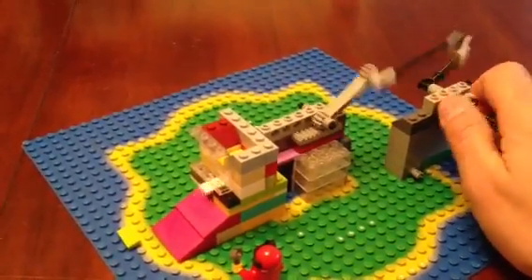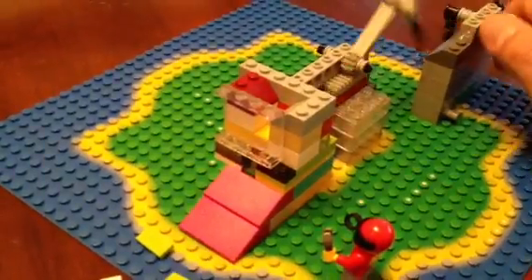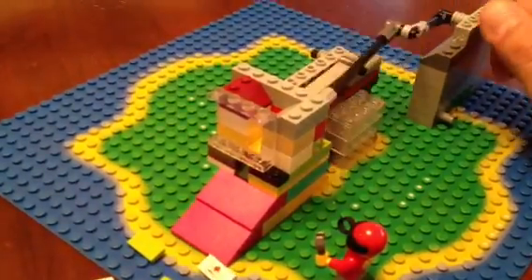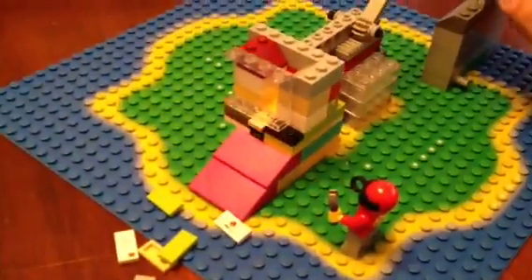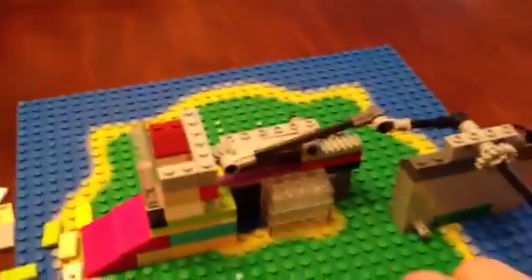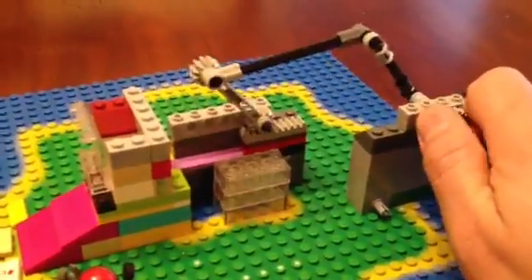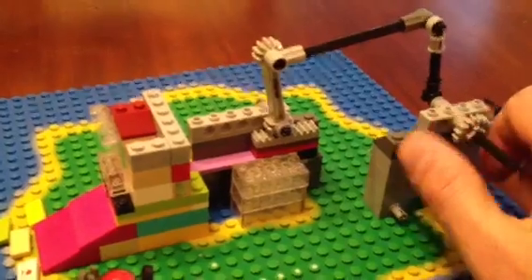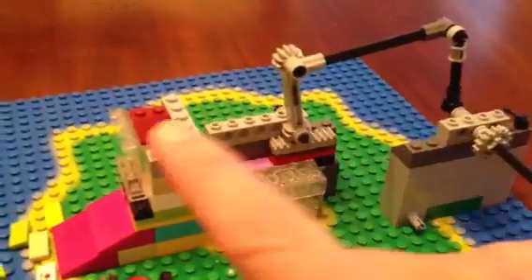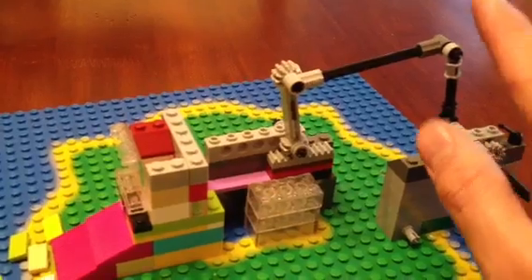What I do is I just turn the crank in the back and out from the front come little envelopes or large pieces of gum — and that worked beautifully. I actually started building the back part before I built the front part, and I think the dispenser part was harder than the back part, but I'll talk about the back part first.